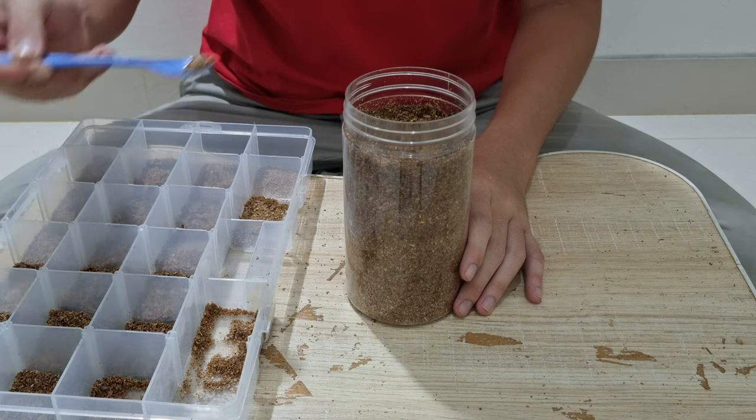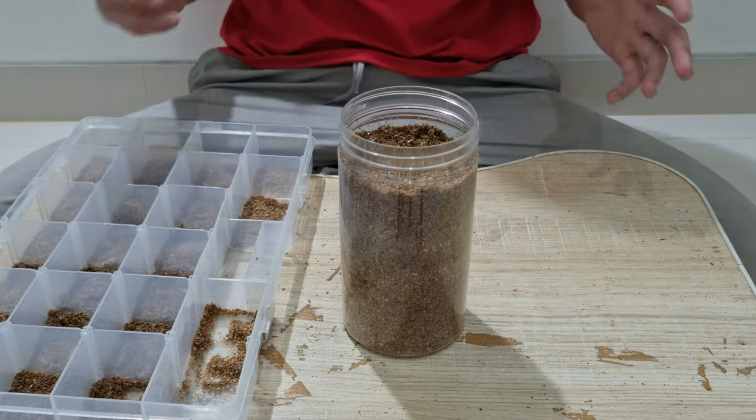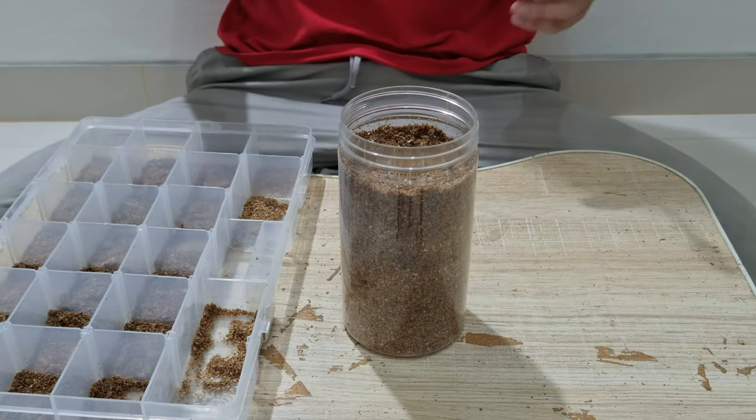Also remember to keep the substrate humid by spraying water on it. That's all for this video. If you find it useful, please comment, like, and subscribe. Thank you for watching.